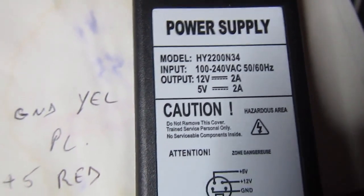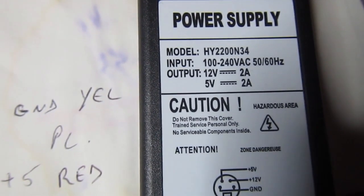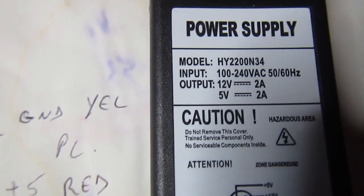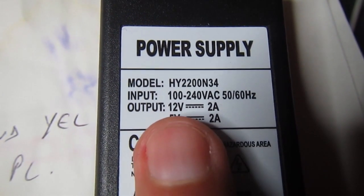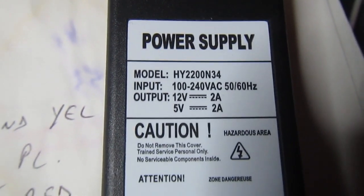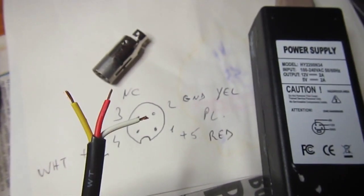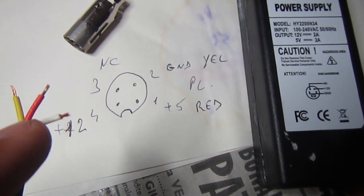I opened it, checked it, and substituted the capacitors to make sure it won't fail too early. It has 5 volts at 2 ampere and 12 volts at 2 ampere, which is plenty of headroom to power the 1541-2. I cut the original connector which was useless.